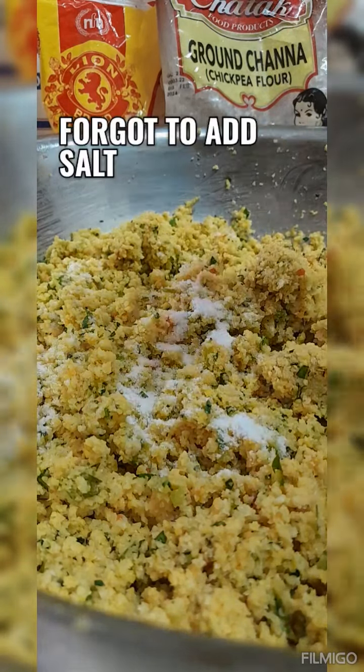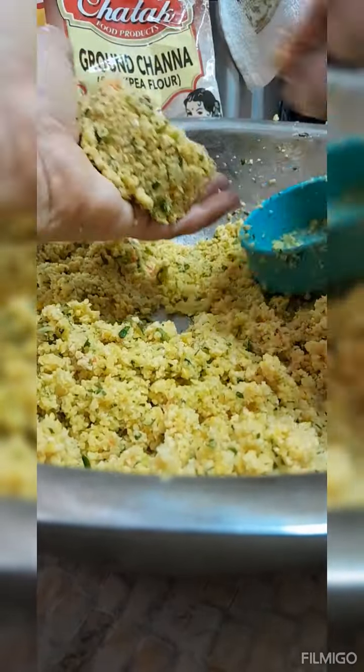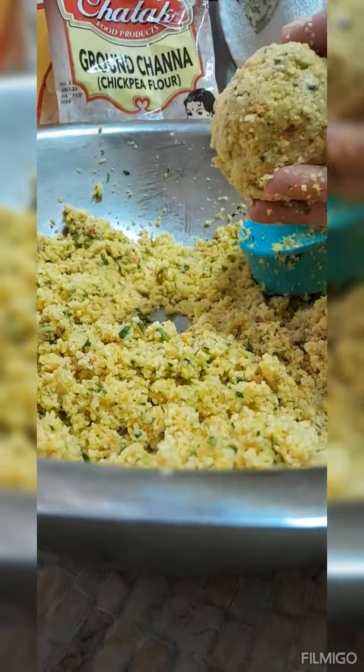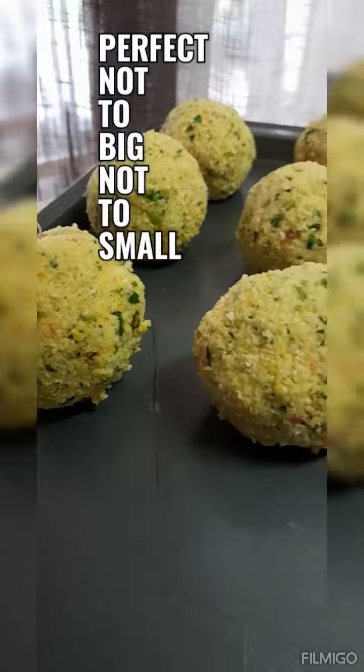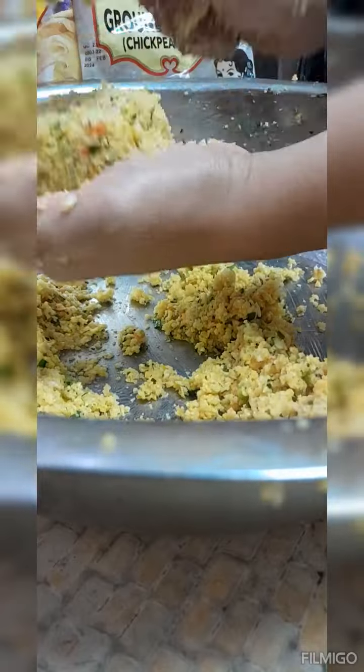I'm using a half-cup measurement to form the balls. If you want bigger ones, use a one-cup measurement. Don't forget to add salt — it's going to give it that taste you want. Continue forming all of your kachori balls. As you can see, the balls are holding up really nicely — that's how you know you'll get a nice consistency with the chana powder or whatever you choose.